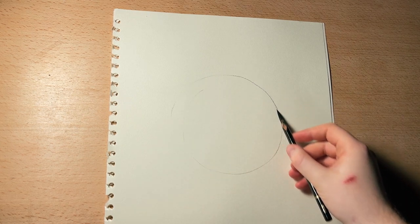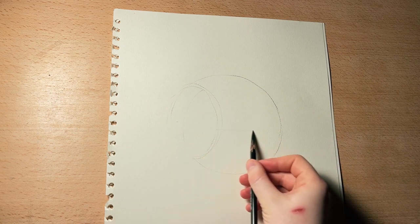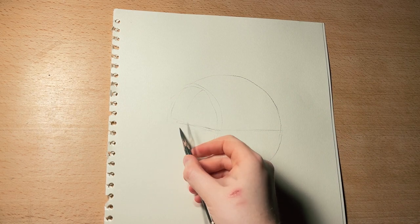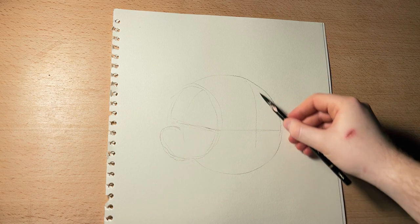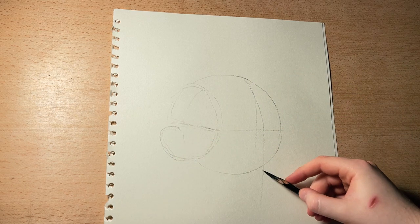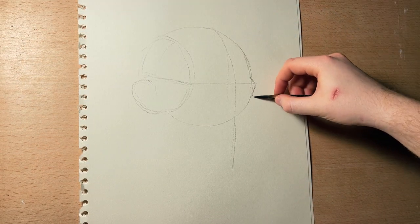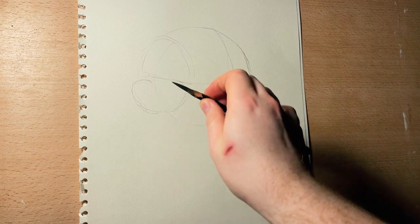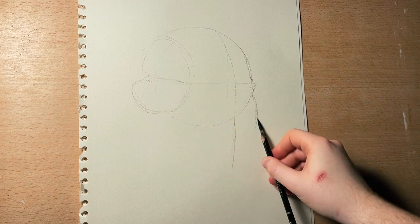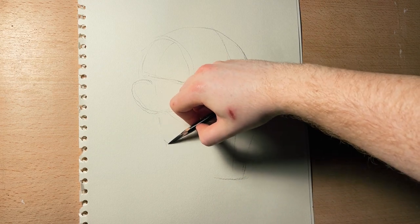I'm using normal paper and charcoal in pencil form, going through the process as usual. We're starting with the circle, just as you would with any pencil and any sort of Loomis head method, adding in all the construction lines I'm going to need. I like to hold the pencil a little bit differently, as you just saw — the grip is something I've been playing with recently.